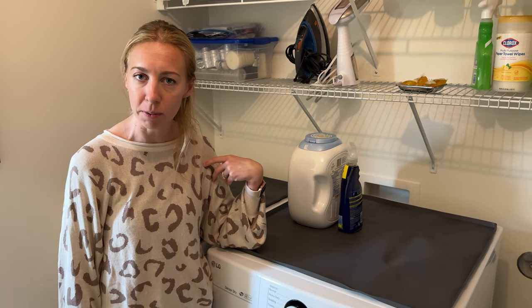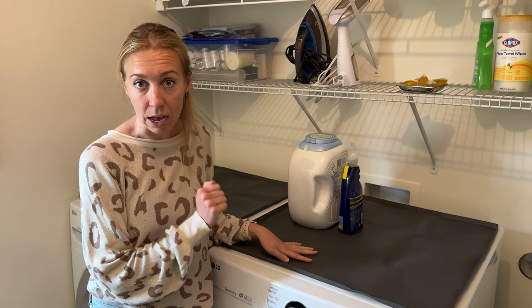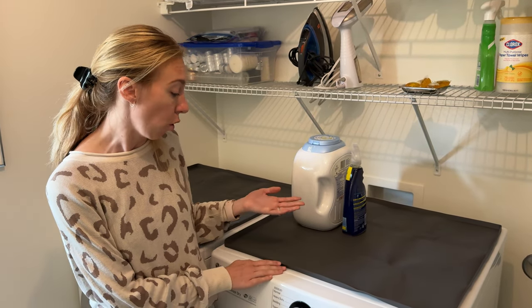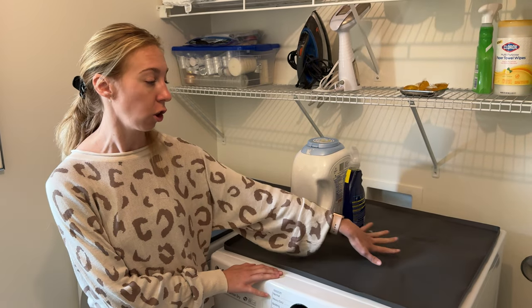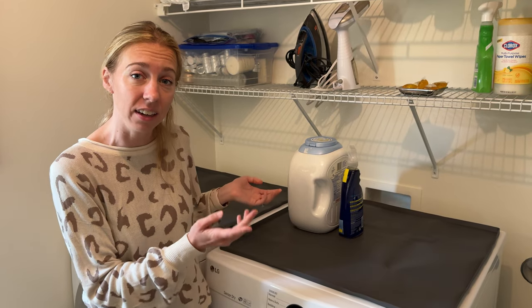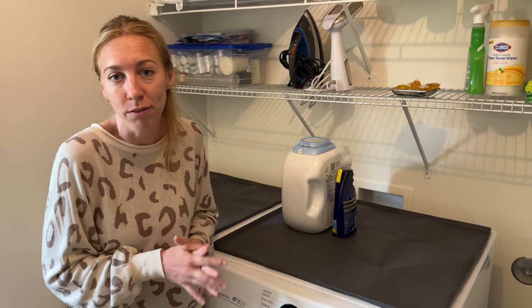I can just wipe it off if something spills. This product in the video was sponsored and the company sent me this so I could try it out and tell you a little more about it. Overall, if you're looking for a standard large size cover for your machines, this is a great one — it has a nice little lip here, it's going to keep things nice and tidy. So go ahead and check this one out if this is what you're looking for.